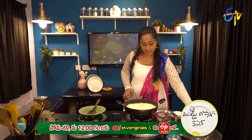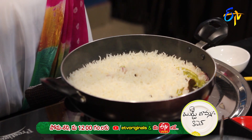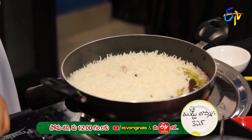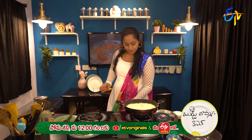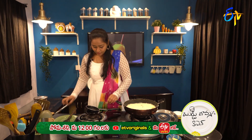Now let's add the lemon juice and spread it over the rice.